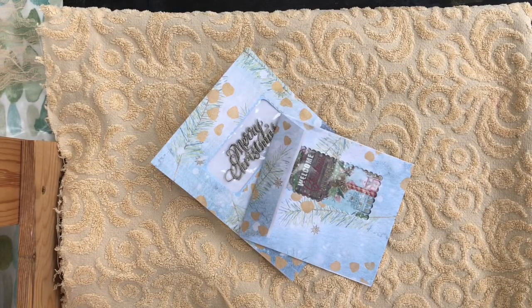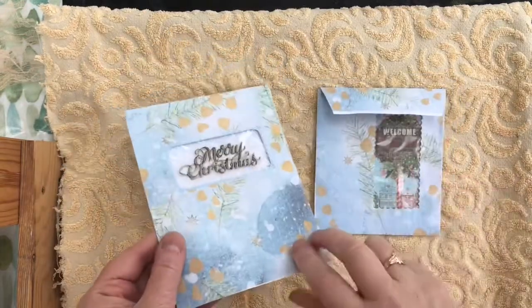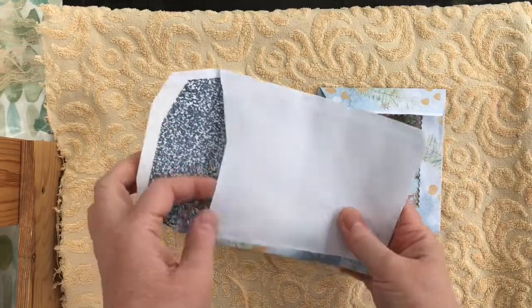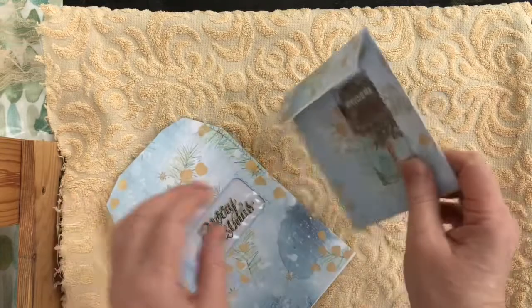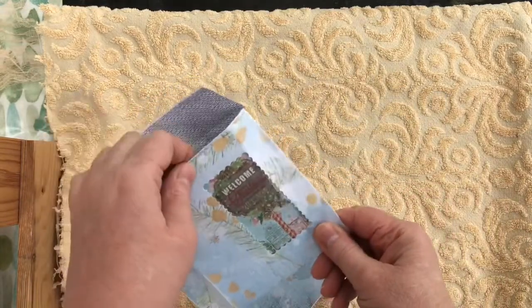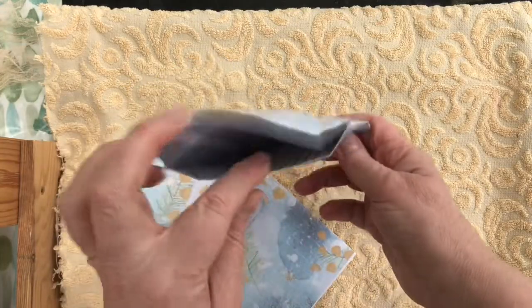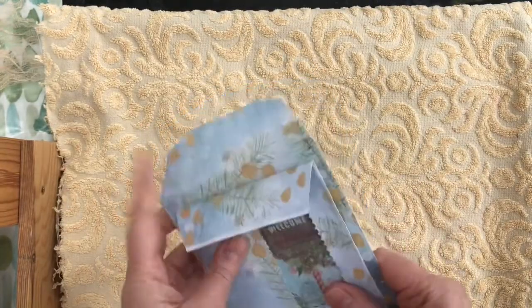Hi everybody, welcome back to my channel. I hope you're all staying safe and well. A few videos back I showed some envelopes that I had altered for Christmas - these ones here. Michelle Jackson asked me how I did it. These were actually old business envelopes that I chopped up, covered with paper, and put a Merry Christmas die cut on. So I'll show you how I do it - you can have great fun with these.